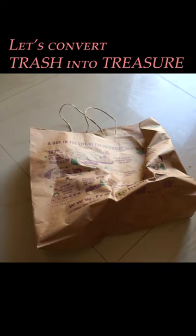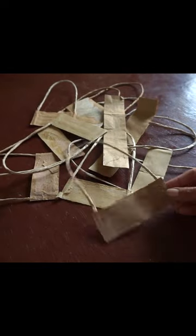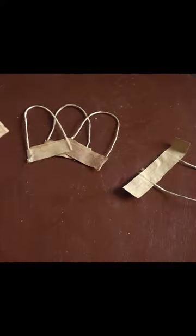Let's convert this piece of trash into a pretty looking boho wall hanging. I am taking out the handles of this paper bag. I have removed some other paper bag handles and then I stuck these into a circular shape like this.